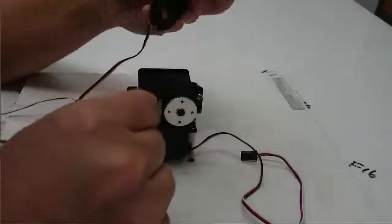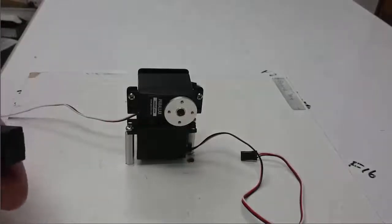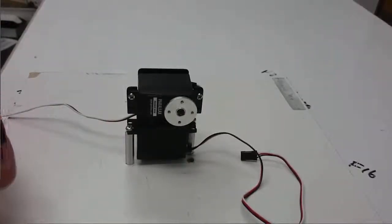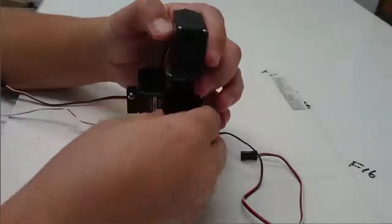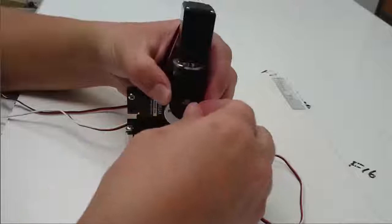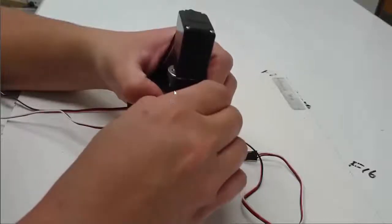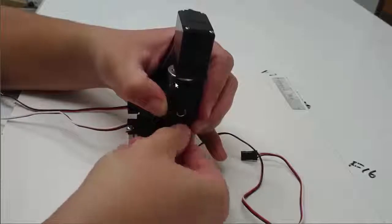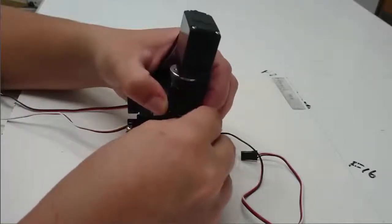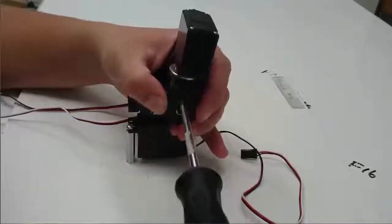Now I'm going to take the other end of this angle bracket and use my last two 2-56 screws to attach the third servo with the angle bracket. In this picture the long end of the angle bracket is here and the short end is over here. I'll put both of the screws in loosely and then tighten them up.